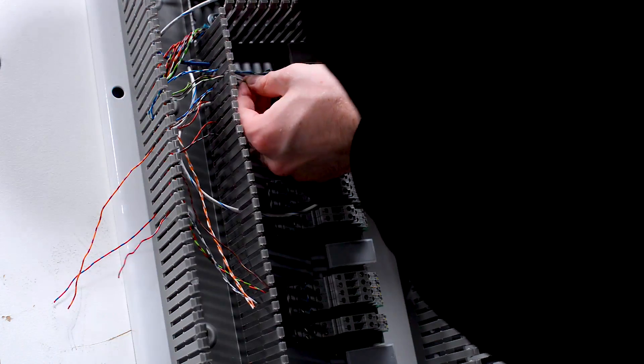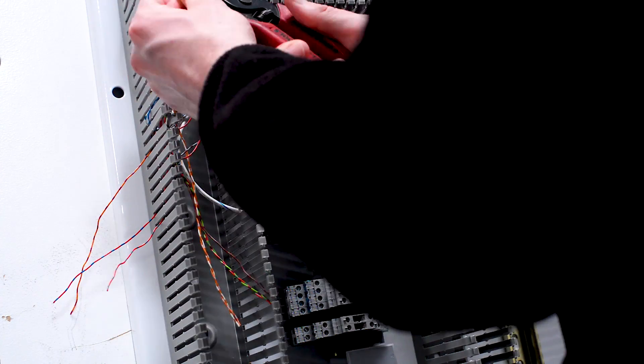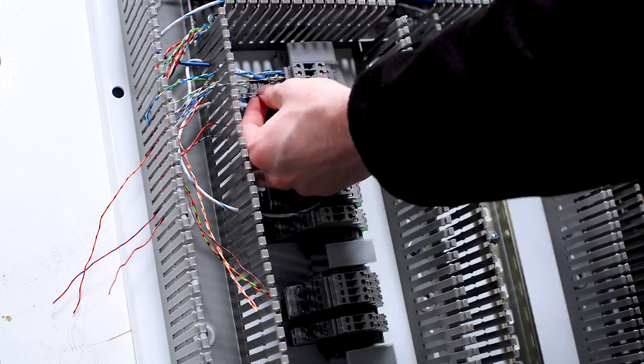We want to make sure that we follow our drawings very closely as we start to wire. Analog signal wiring is much more labor intensive and can be very tedious. So we need to take our time, follow our drawings, and we should be just fine.